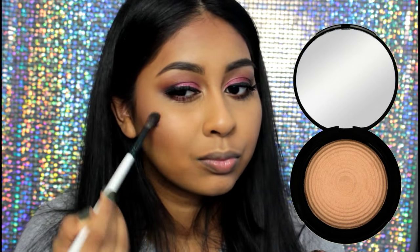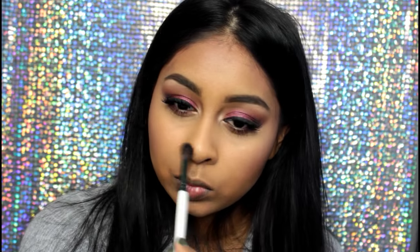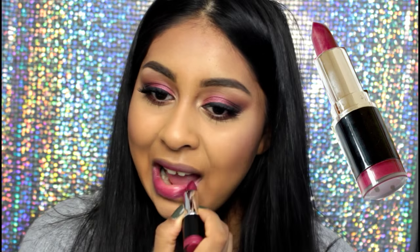The blush has a bit of shimmer in it which I really like. Here I'm packing on some highlight — literally I love this highlight. This is the Makeup Revolution Radiant Lighting Glow and I'm really packing that on. I then applied some lip liner — it's the LA Colors Lip Liner in Cappuccino.